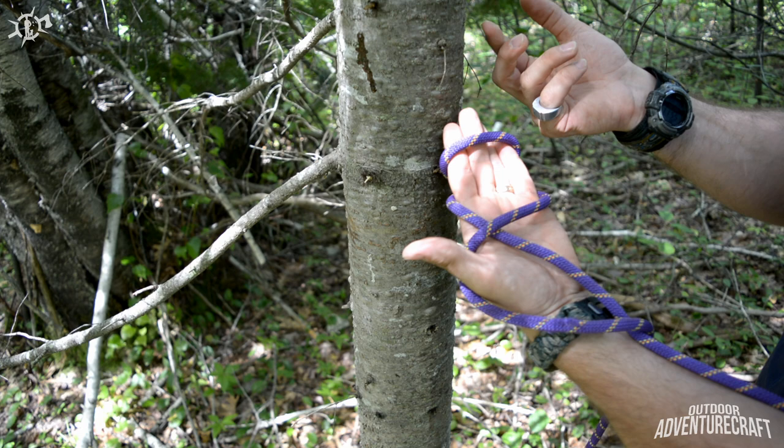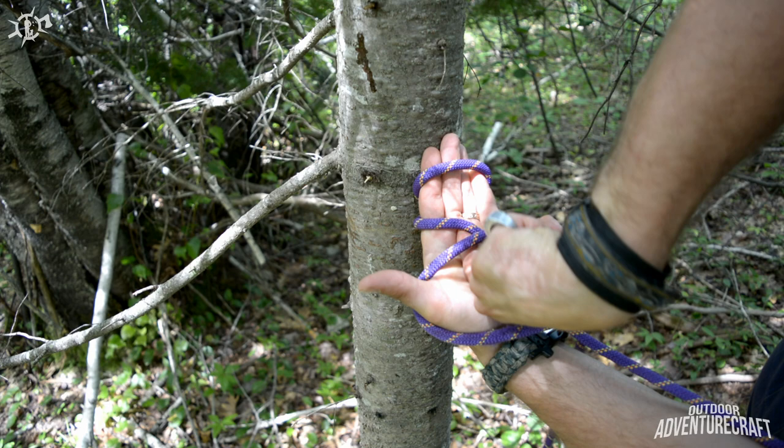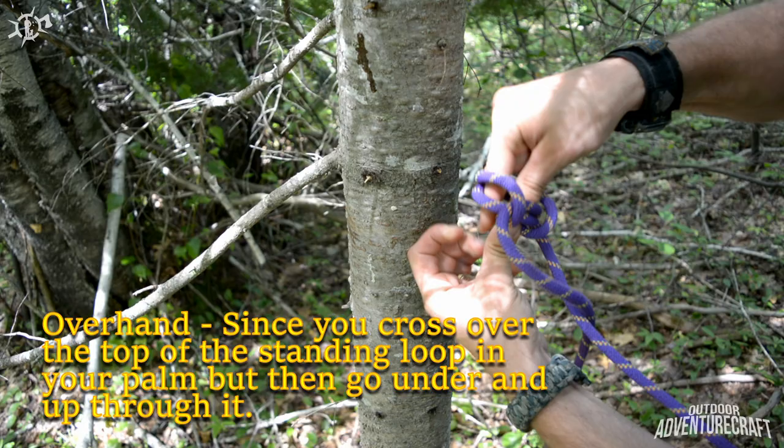Now this is where the knot gets finished. Basically take this loop and go under the second loop and pull it through. I just want to demonstrate that before I do it — I'm going to take this and go underhand through the second loop, pull it down, fold my fingers, follow the path and pull it up through.